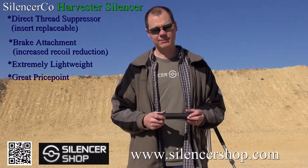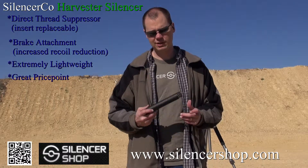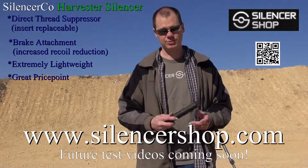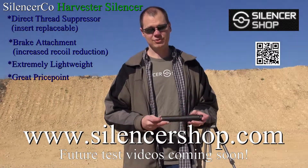That Weatherby rifle is really beyond what most people would be using this suppressor for. I'm excited to see how it does on the 308 and the other calibers that people would typically use for hunting. We'll post those results in the future, and for more information you can check us out at silencershop.com.